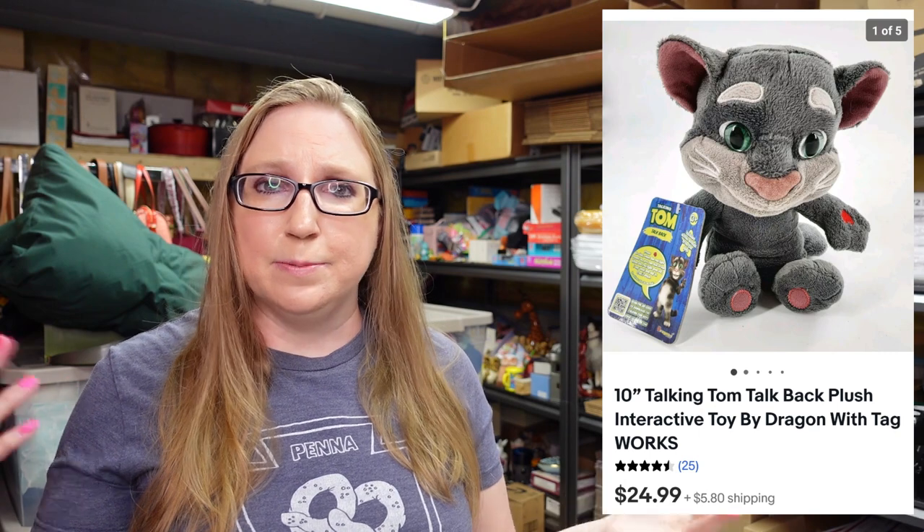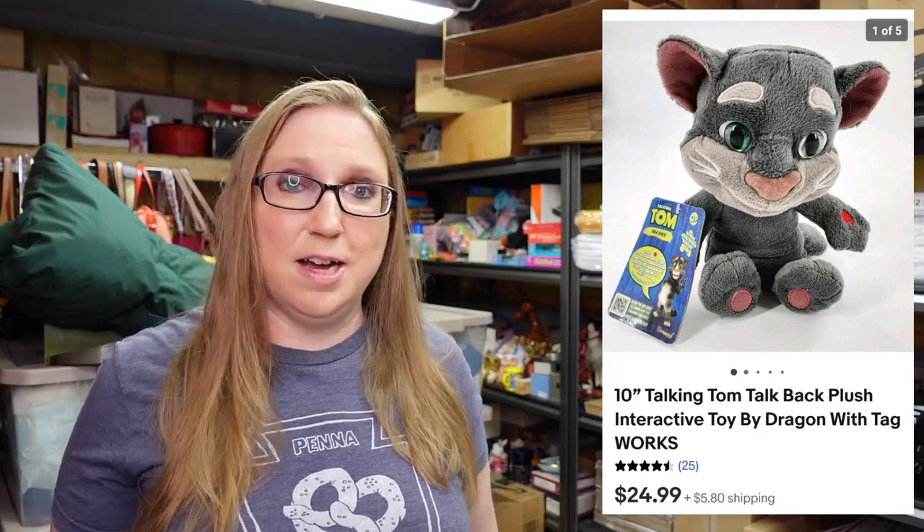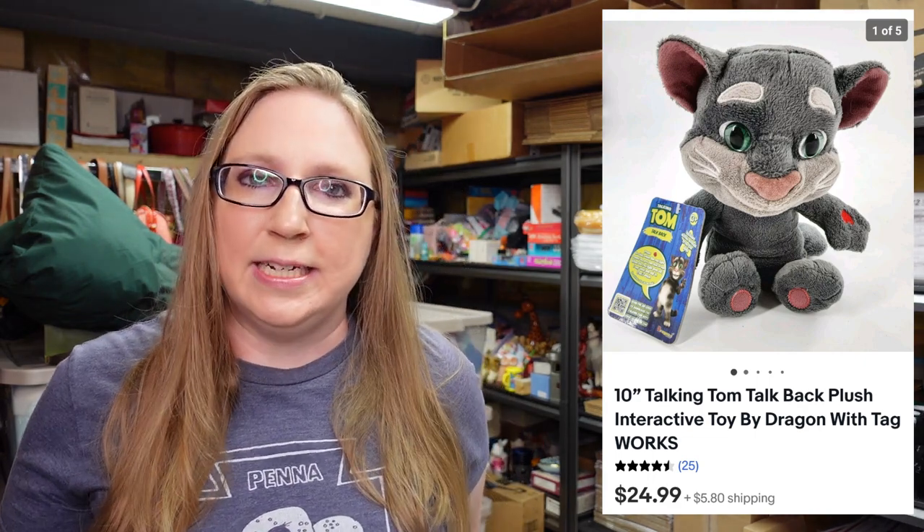The next item did come from that rummage sale in the church. This was a Talking Tom plush. I don't know if that app is still around — there was an app at one point. It was of a cat called Talking Tom. Anyway, that sold for a buy it now of $24.99. So that paid for my bag, plus I made profit off of the stuff that I got in that bag.